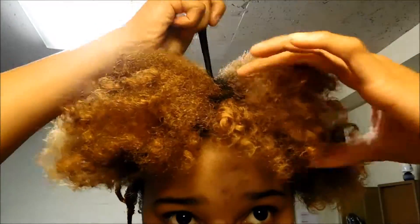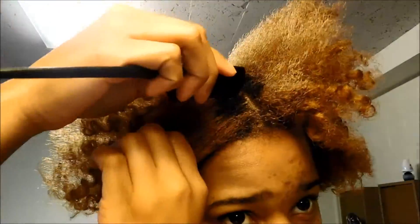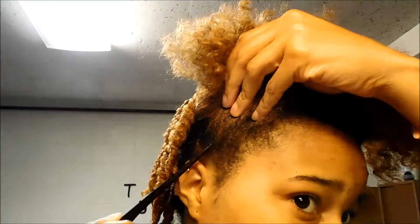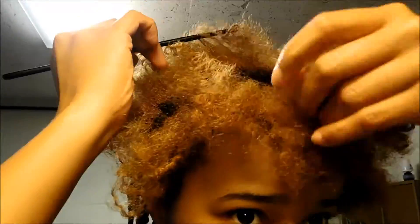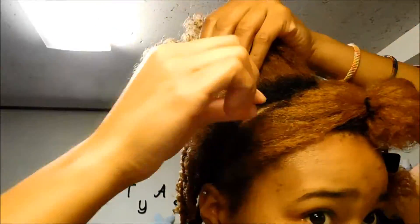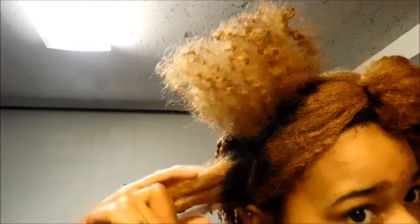Moving right along to the front section, I'm creating a part for the flat twist that will be coming from the middle down to the front. And for the remainder of my hair in that section, I'm going to flat twist as well just so it falls towards the front of my face.